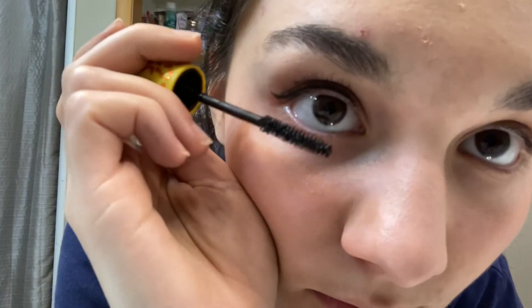I'm going to put on mascara — I already tried to do that. Using this mascara that I usually use, it's waterproof. One eye down, one to go — you can tell so much which eye has it and which doesn't.